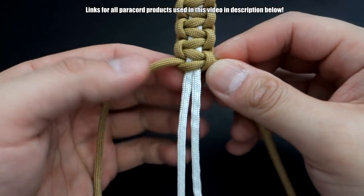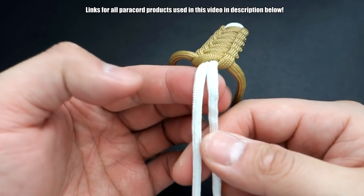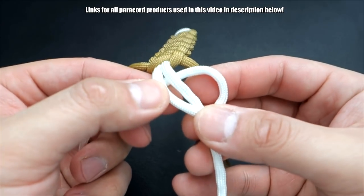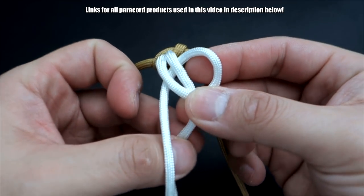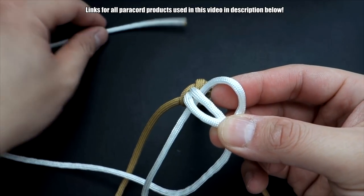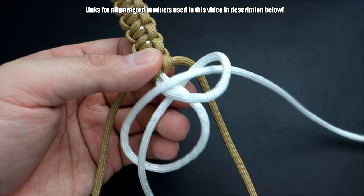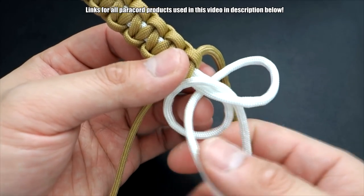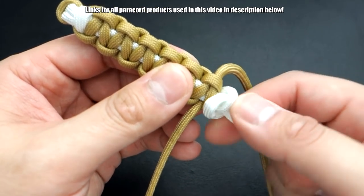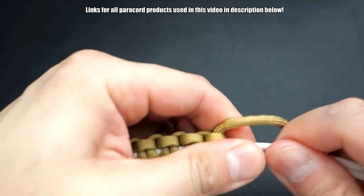I've tied the first half of my bracelet. Now we're going to work on the white cords. Take the strand on the left, bring it around and make a loop — we're going to tie a single snake knot. Bring that strand on the right underneath and put it through the gap here, pull it through, and firm that single snake knot all the way up to the top.